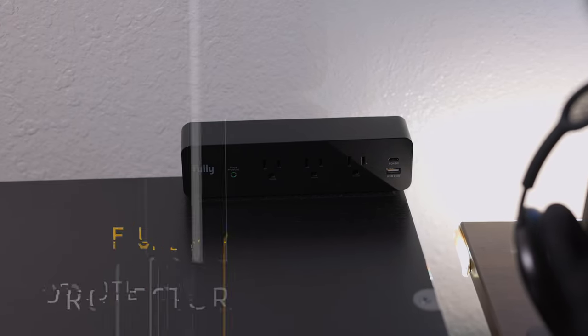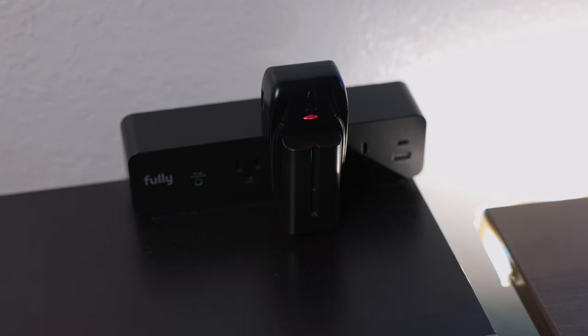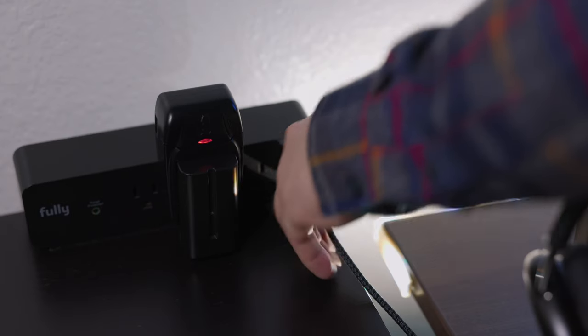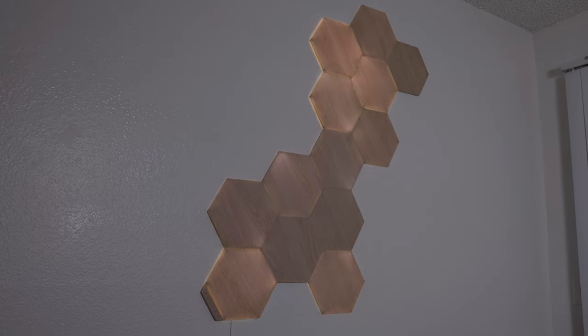Now let's move on to my charging solution. Here we have a surge protector from Fully, which has everything I need to charge all of my camera batteries and then some. It has a USB-C with power delivery and also USB Type-A. That takes care of the left side — now let's move on to the right.